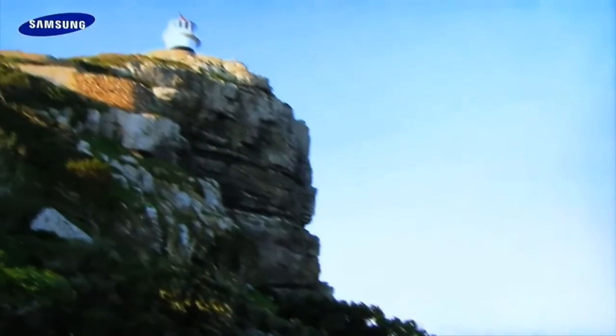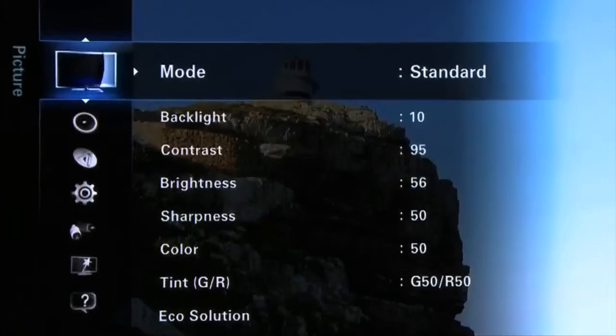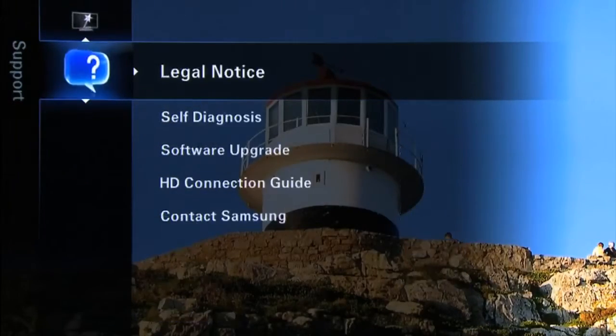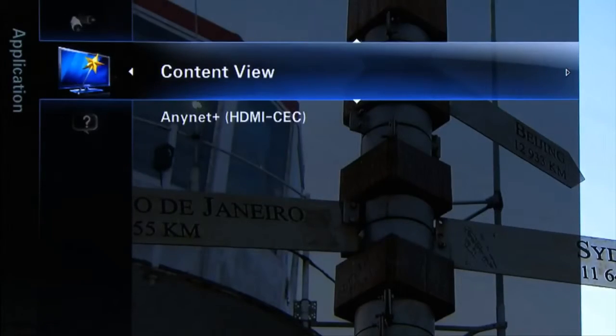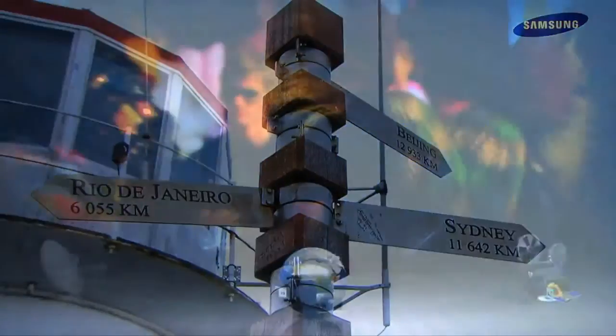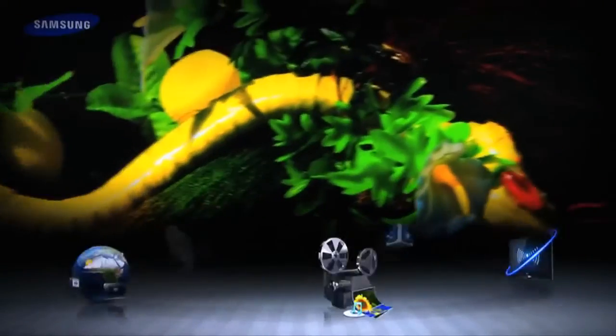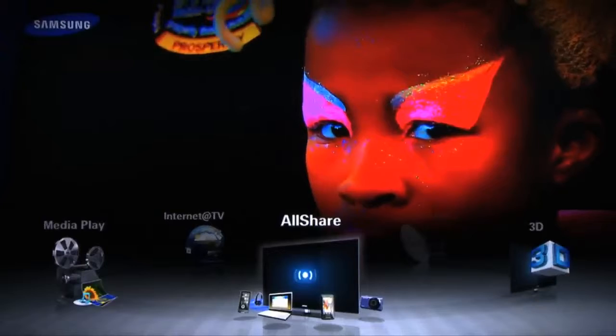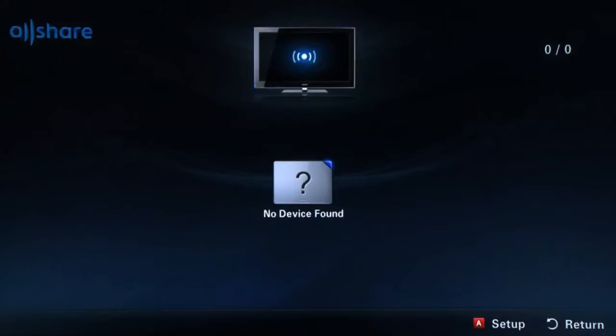First, with your TV powered on and connected to your wireless network, press the Menu button on your remote. Press the Directional key up and select the Application portion of the menu and press Enter. Then, with Content View highlighted, press Enter. Now, use the right or left directional keys to select the AllShare icon and press Enter. The AllShare home screen will open and the TV will start searching for devices connected to your network.